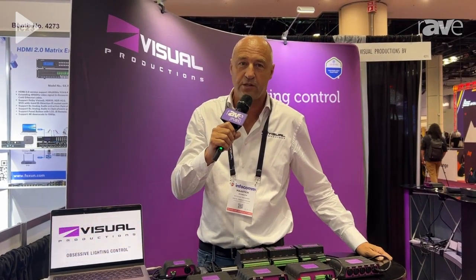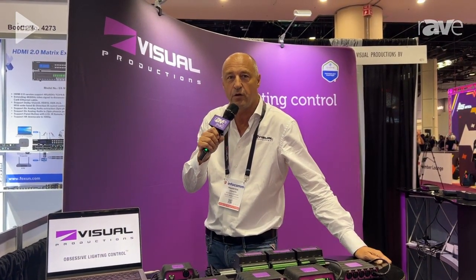So that's the news from Visual Productions in the Netherlands. Please go to visualproductions.nl and see all the new stuff. Thank you.